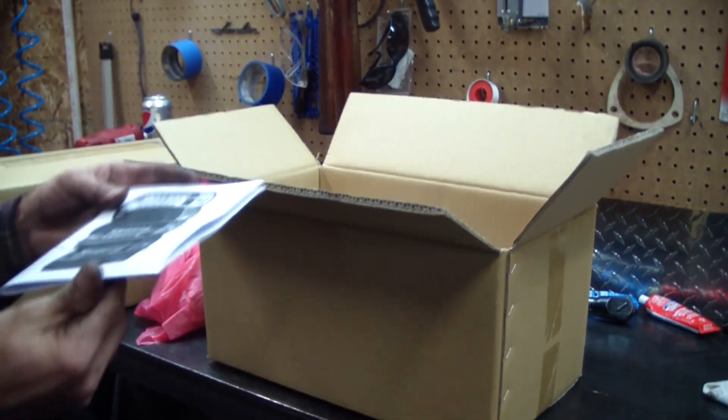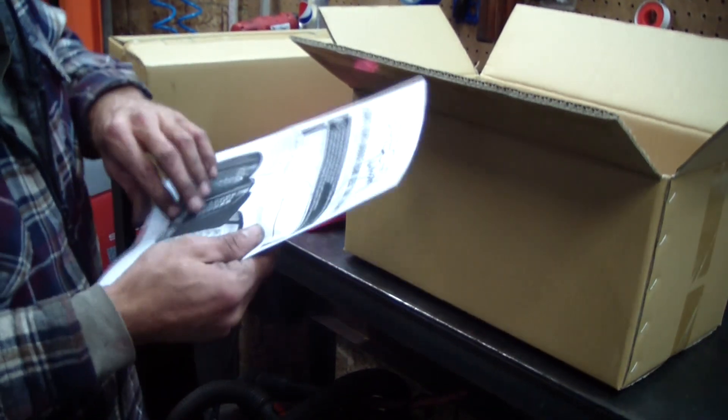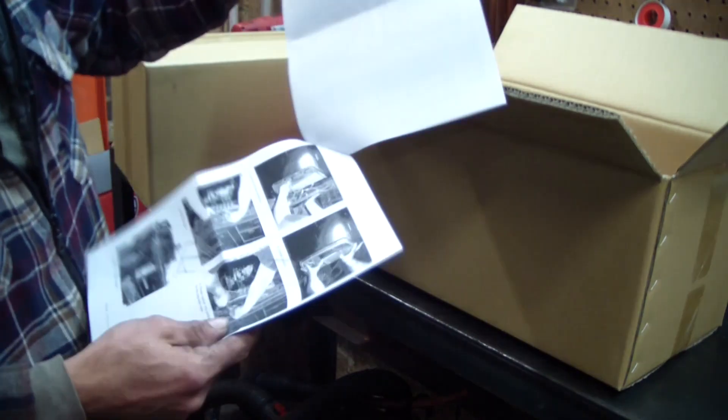Ho-ho! Destruction? Check it out — we have instructions for 2002 to 2005 Dodge Ram, with pictures!